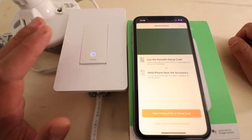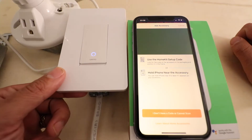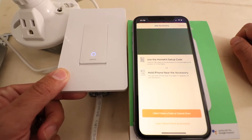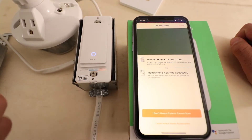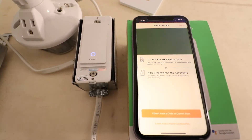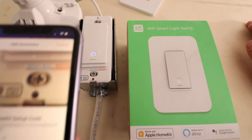On the device itself there is a HomeKit code. To get to it, you're going to need to pry off the cover plate. If you don't have screws, it'll just pry off like so. You can put a little screwdriver underneath it and pop it up if you need to. Or if you've got the screw-on type, just go ahead and remove that as well. Then you can try to scan this code.